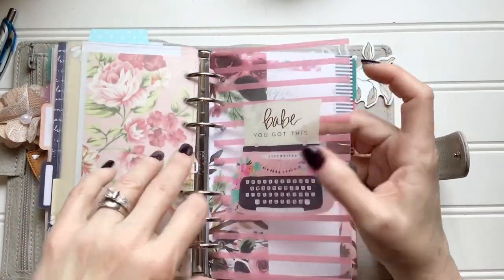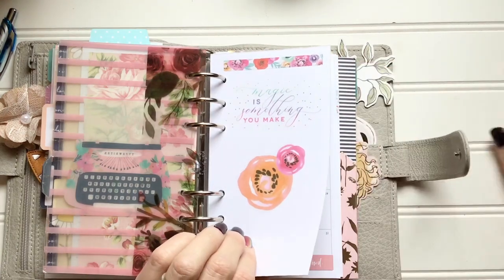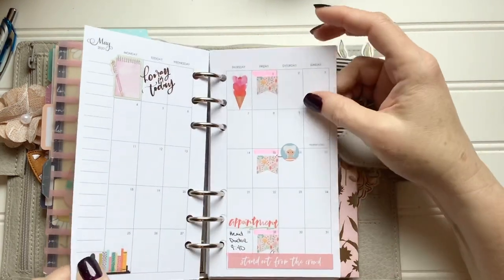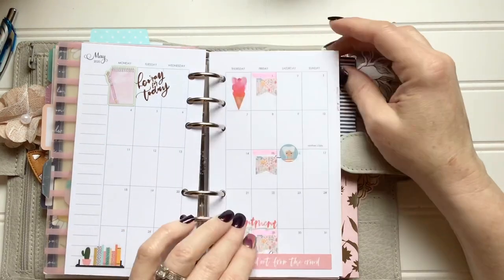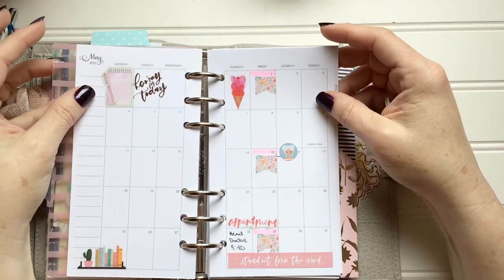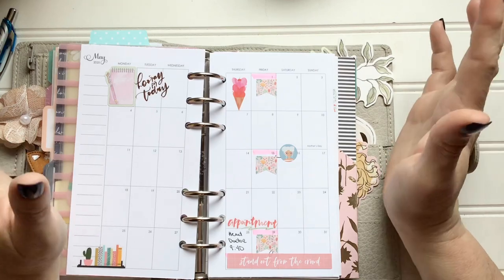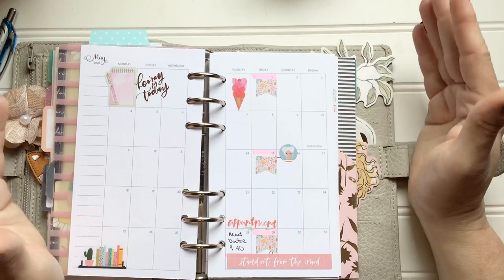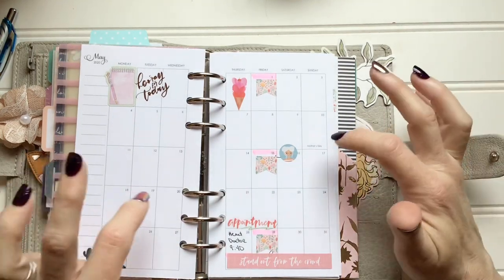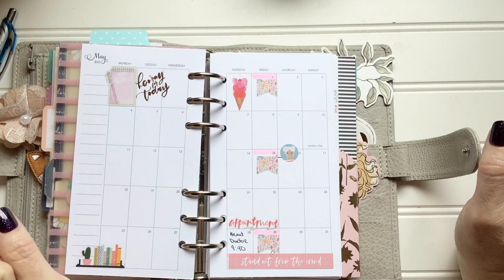There's a 'baby you got this' vellum from Hobby Lobby that I cut into a bookmark. Then this will start my month. I bought some inserts off Etsy — I can't remember the shop name, I should write these things down before making a video. The way it's set up is for double-sided printing. These were 2020 dated inserts, so I just wanted to start with May and go to December without printing all the note sections.